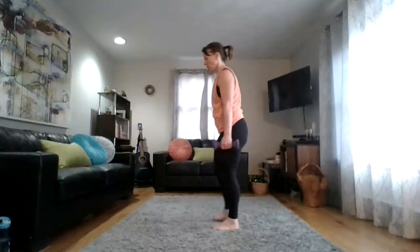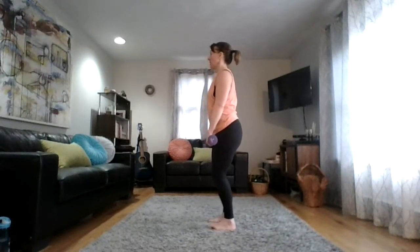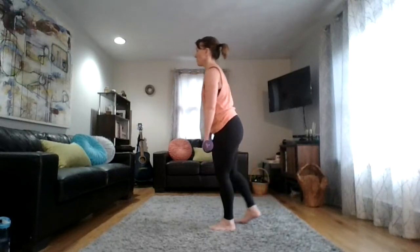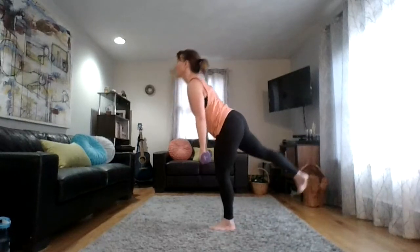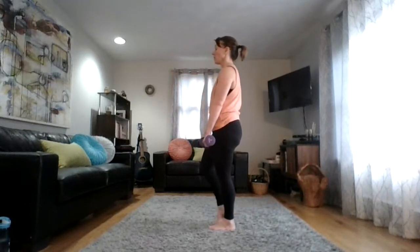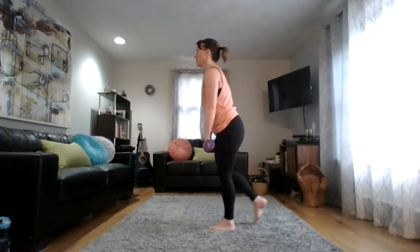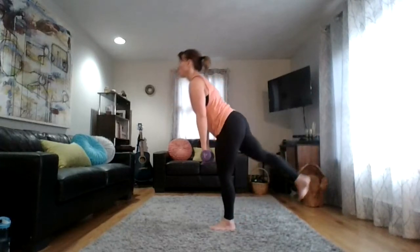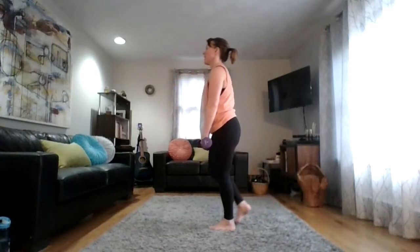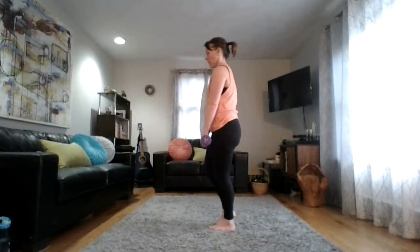Single-leg deadlift, starting with the right leg. Stand up nice and tall, bring those weights towards the front of your thighs, proud lift through the chest, core is tight. A soft micro-bend in the knee as you tip from the hips. It's not about how low you go — no speed needed, just a nice even tempo, thinking of two counts back and two counts forward. Try to keep both hips and shoulders squaring towards the floor. Don't let the right hip lift as you reach that right leg back — turn that right pinky toe to the floor to keep the hip down.